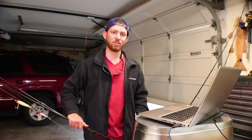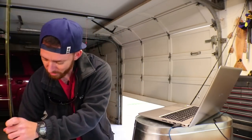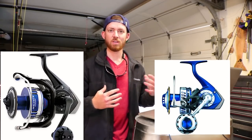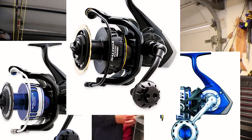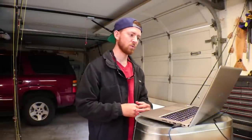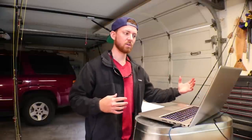Moving on to the highest end reels. The biggest one everyone knows is the Daiwa Saltiga — you have your Expedition and your Dog Fight, which is what Morning Tide Fishing uses. They look badass, they're sealed at every point of entry so saltwater is not going to get in there. You don't want to be spinning them underwater, but if you need to make a short swim out to a rock it's okay if they go under for a few seconds. They have the tightest tolerances of any reel on the market and great line capacity for their weight.